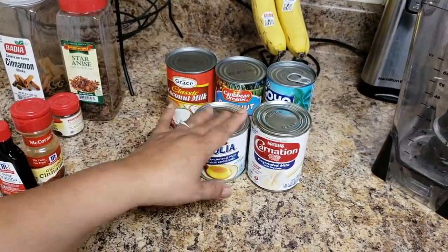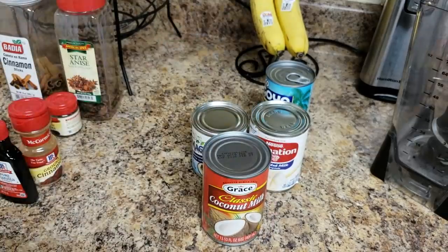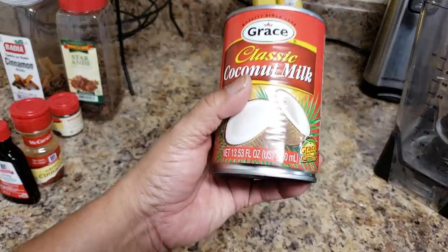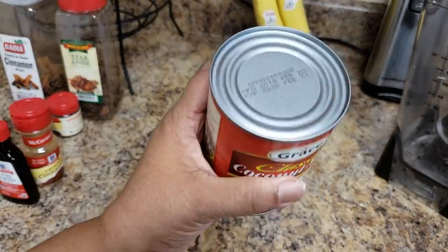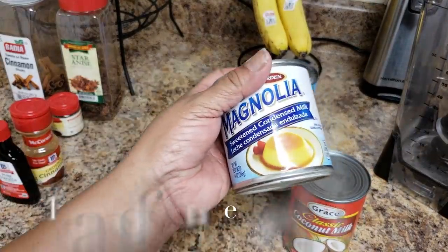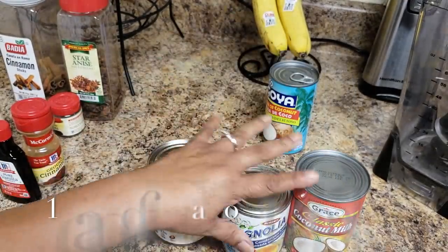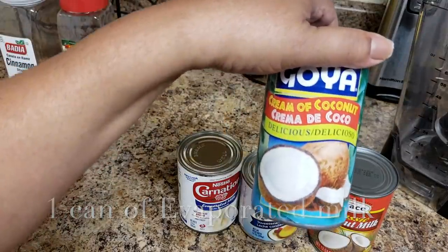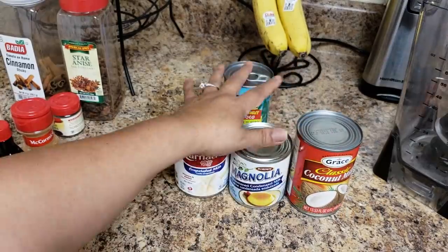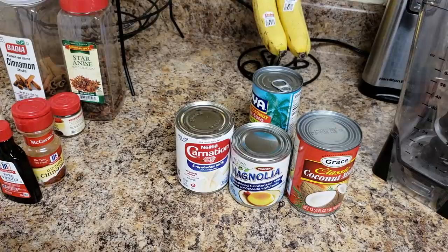This is the milk we're going to use. If you don't want to use the tea, you're just going to start with one can of coconut milk — that's 13.5 ounces — one can of condensed milk which is sweet thick milk, one can of evaporated milk, and one can of cream of coconut, or crema de coco. If you skip the tea, just go ahead and use the milks directly. But I guarantee the tea makes it taste so much better.